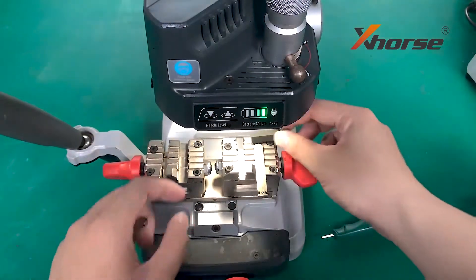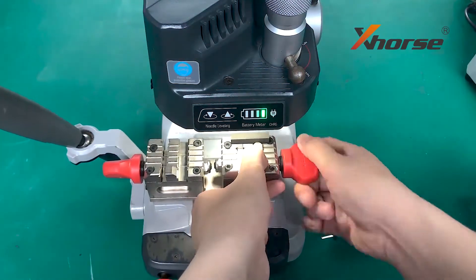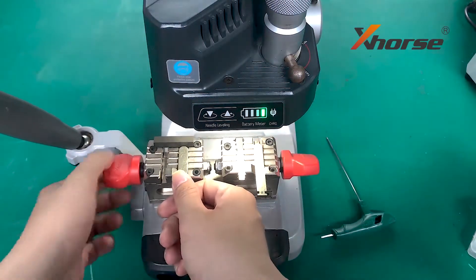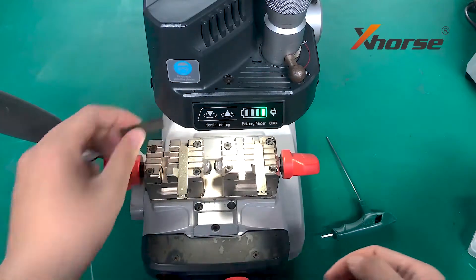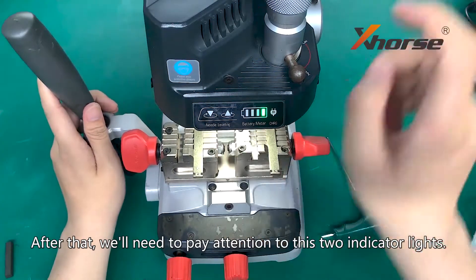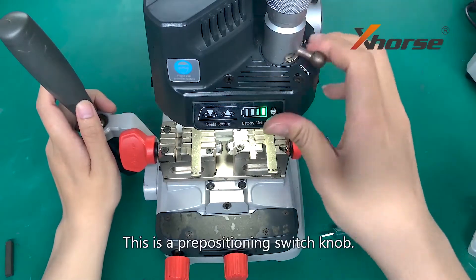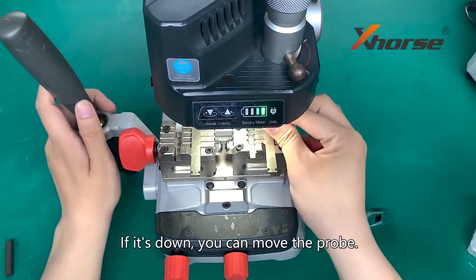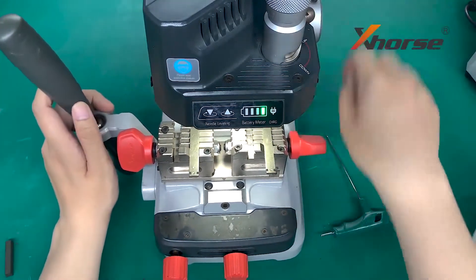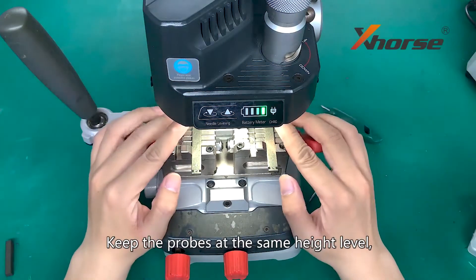Then we will use a guided block. After that, we will need to pay attention to these two indicator lights. This is the prepositionist knob. If it's down, we can move the prop. If it's up, the prop is stationary. Keep the props at the same height level.